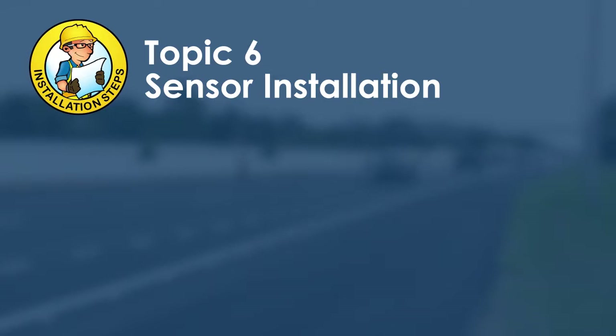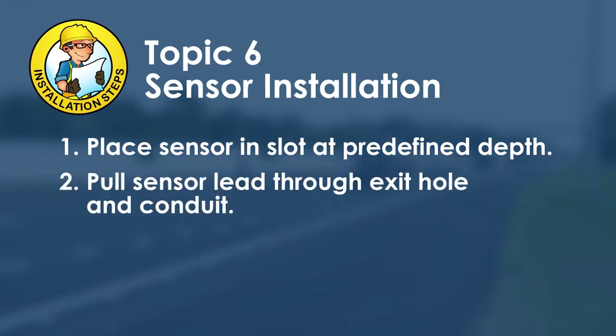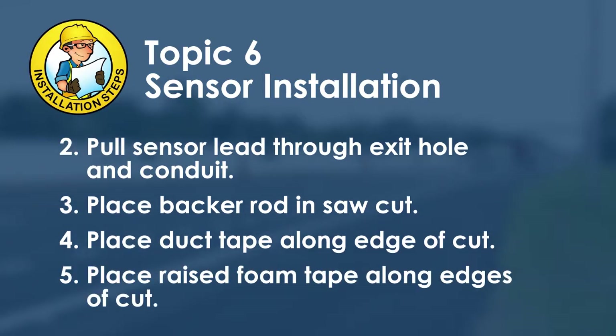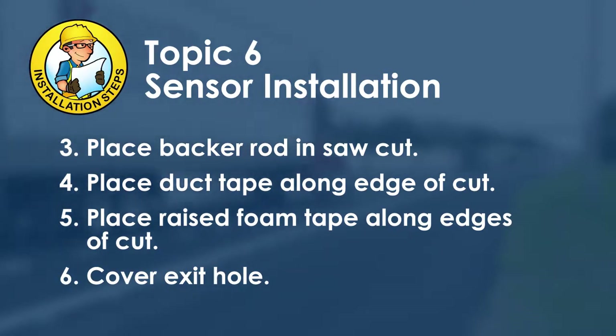It is now time to install the sensor. Carefully place the sensor in the slot at the prescribed depth using a depth gauge, then carefully pull the sensor lead through the exit hole and conduit. Place backer rod in the lead-in saw cut to avoid grout spillover into the cable slot. Place duct tape along each edge of the cut. If a raised finish is desired, put raised foam tape along both edges of the cut to ensure the slot is filled above the surface or at the specified height. Finally, cover the exit hole with duct seal to prevent intrusion of sealant or debris.